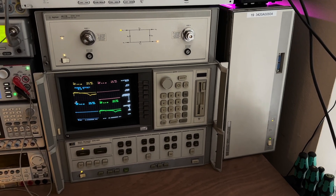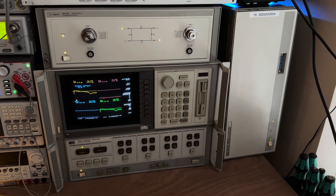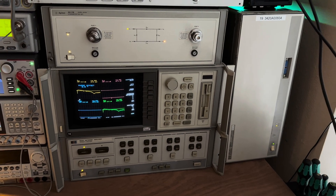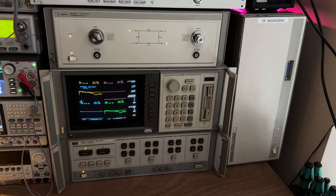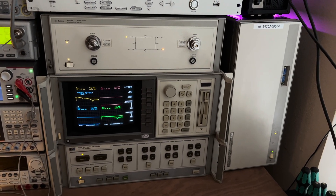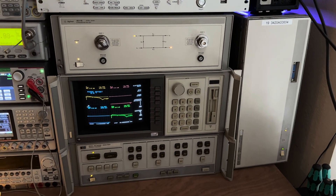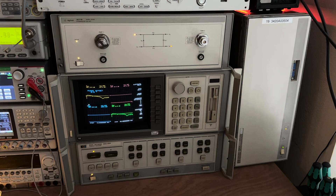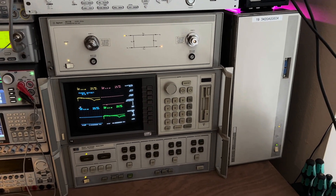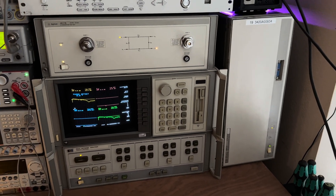The old venerable 8510C network analyzer — it might be a little heavy and heat up more than its share of gravity here, but it's 40 years old and it still is the way to get economic S-parameters up in the 50 gigahertz band and higher. That's really something. I wanted to record for posterity how you turn it on, because there are lots of flipping switches and blinking lights. It's lovely. So without further ado...